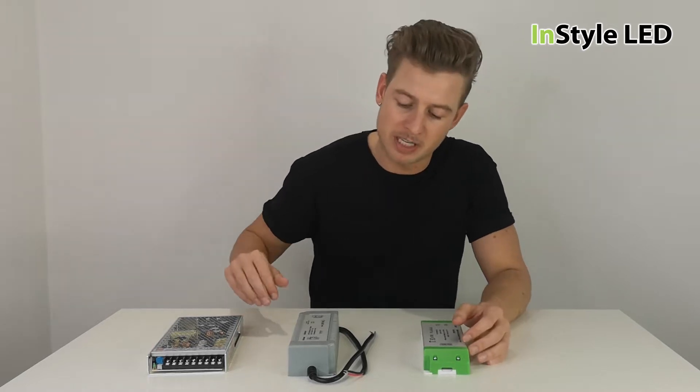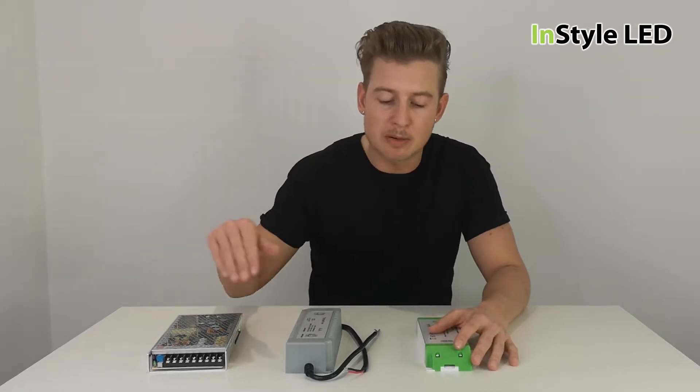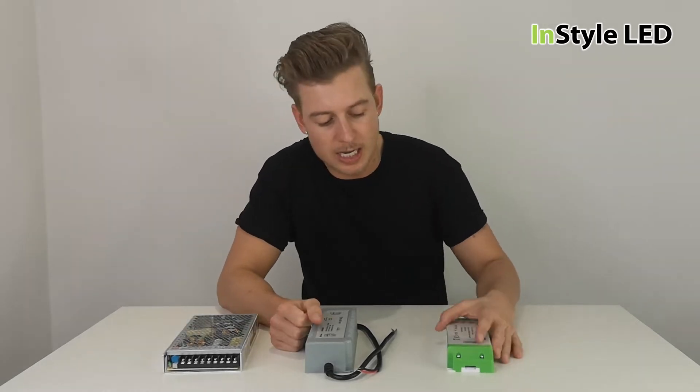Hi guys, so this is a quick video on LED power supplies — which ones to choose, how you can tell the quality, and which type to choose. I have a couple of options here, so let's talk about the different types.